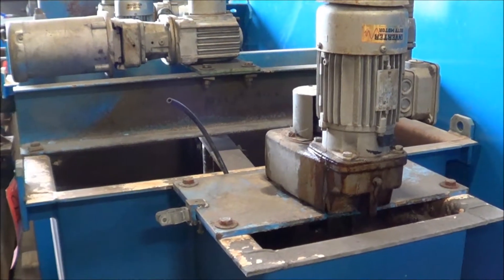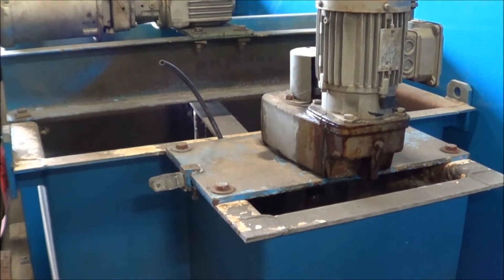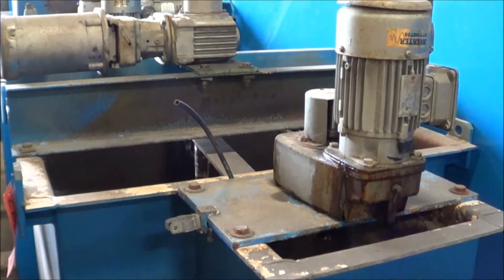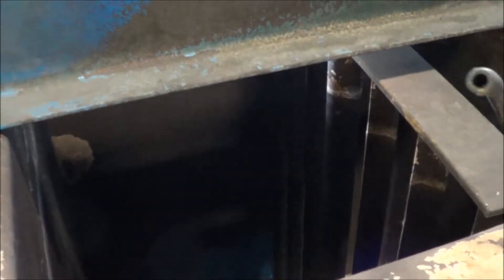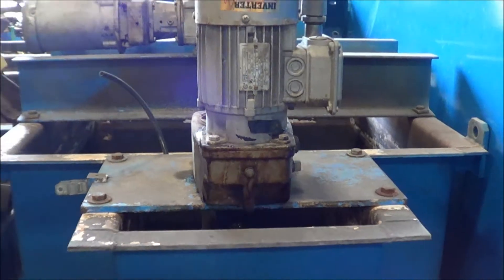Here's the flock tank for the clarifier, which also includes the flash tank portion. There are dual mixers included: a large rake mixer here, and the mixer for the flash tank. It's in excellent condition.